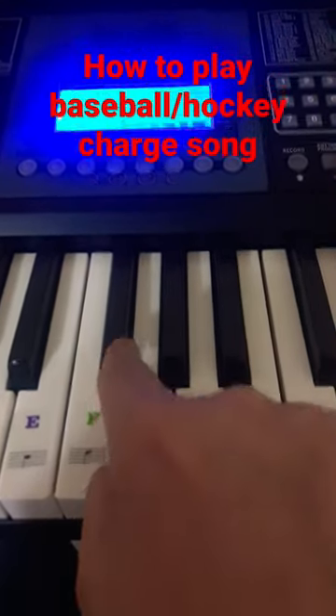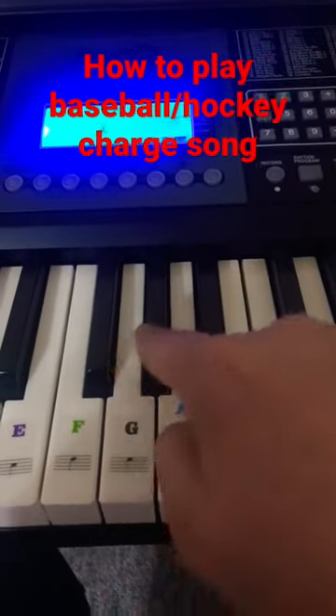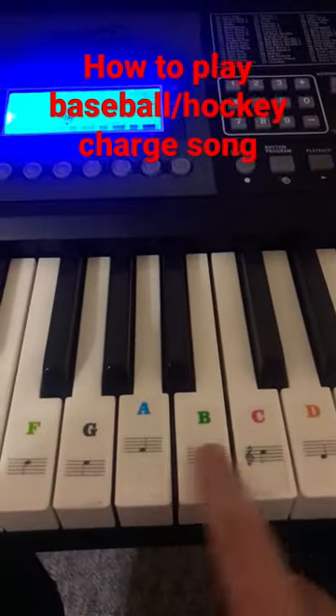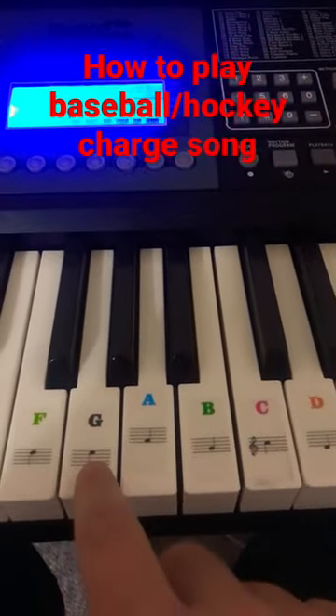Then you want to play these keys three times. You want to go a little faster. Then you want to play these three keys three times.